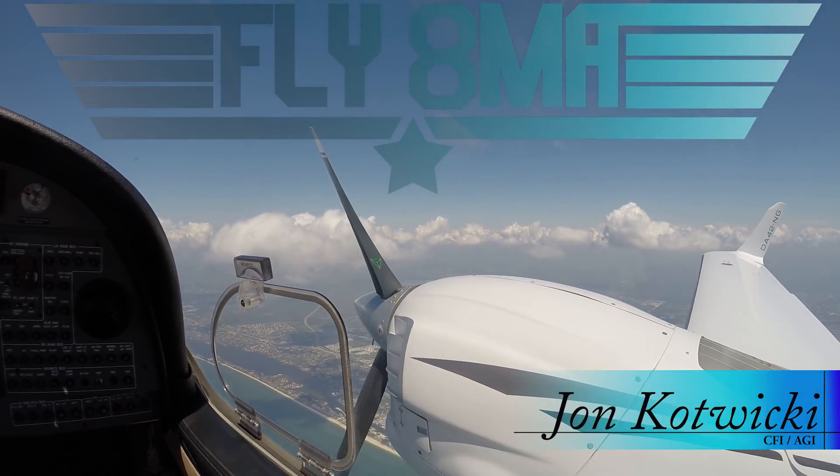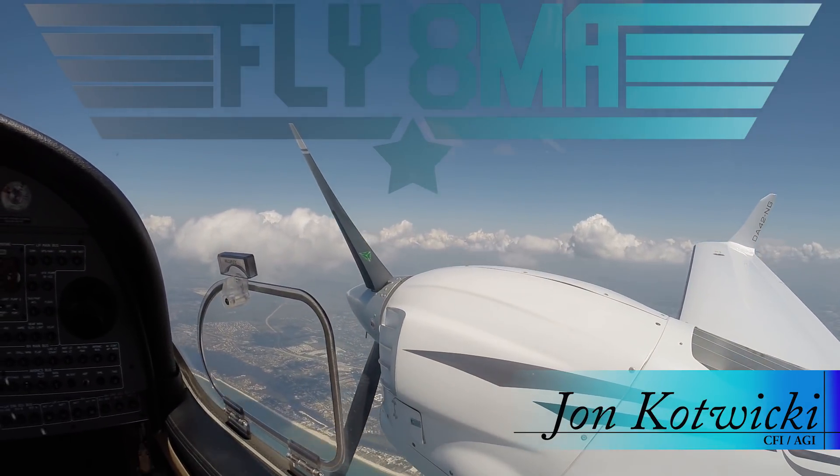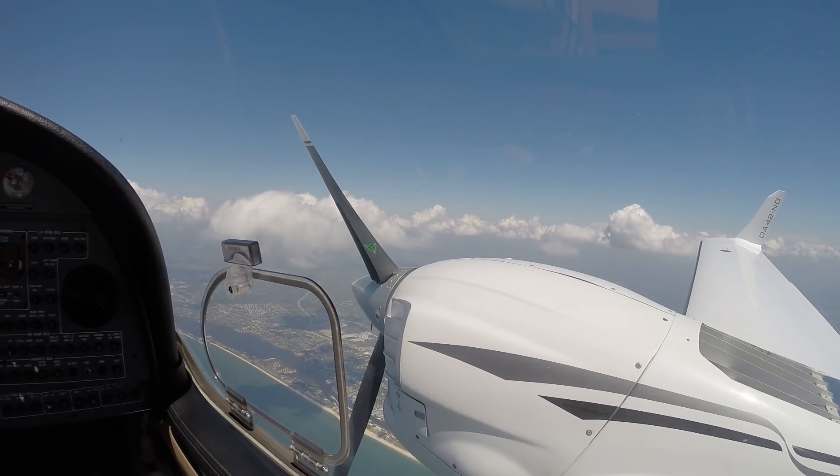Hey everyone! It's about that time to start practicing some multi-engine training and shutting down engines in flight. Let's go ahead and take a look at how it's done.